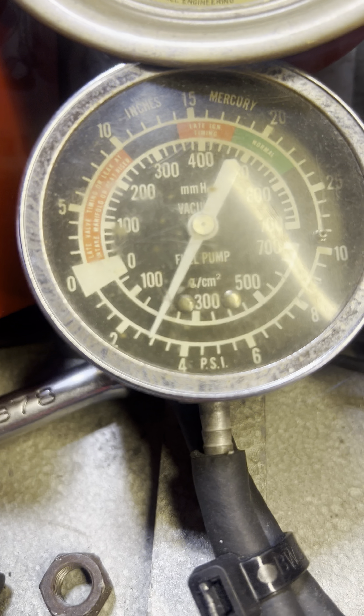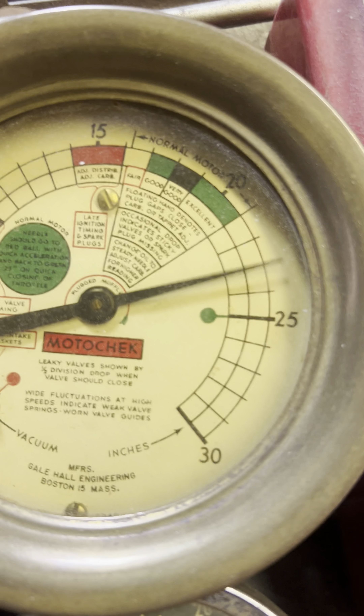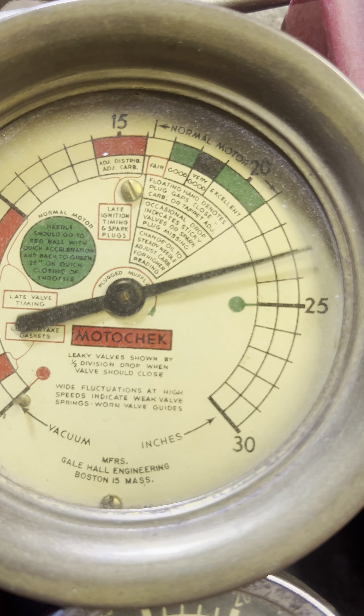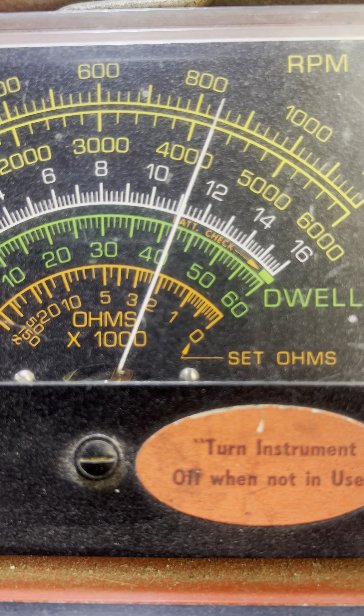Fuel pressure — about 3. Vacuum looking really good at 23. And there's my dwell at 42.